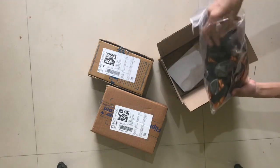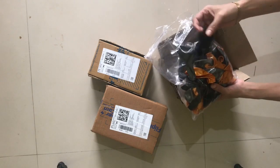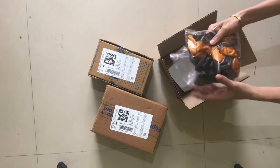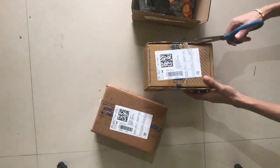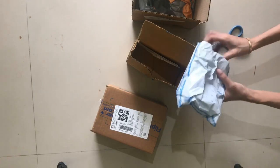This box is black, silver, and golden. I will open a box out of curiosity. I will open the box for the first time.